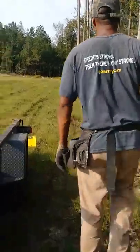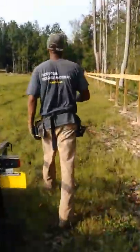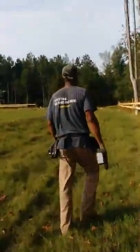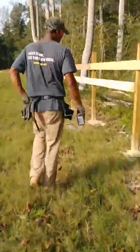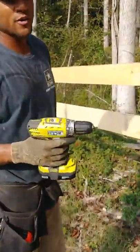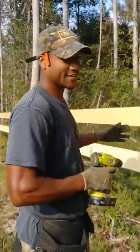Hi, this is how you build a fence by yourself. When you're building a four-board horse fence — that's to contain horses.